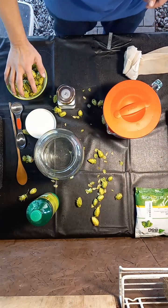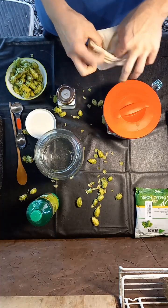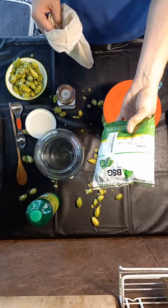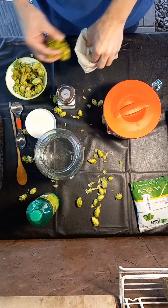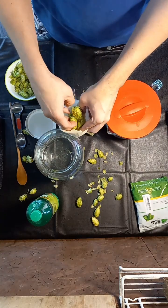I've done both and it's good either way, honestly. Just make sure you pick hops that you like. I like Citra — tropical fruit flavor, peach, passion fruit, guava. Whatever I like in an IPA is usually what I like in my hop water, so Citra is good for that.